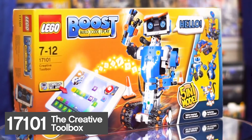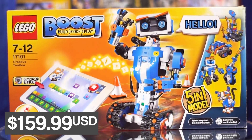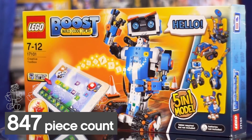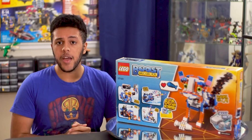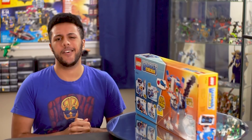Set number 17101, the creative toolbox, features 847 pieces as well as five models for you to build outside of the box and code to your heart's desire. But the biggest change this year is the tablet integration that the set comes with, which Lego hopes will open up robotics to a much younger demographic. But is Lego Boost actually successful in this, or is it really just kind of a gimmick? Well, let's take it out of the box and find out.